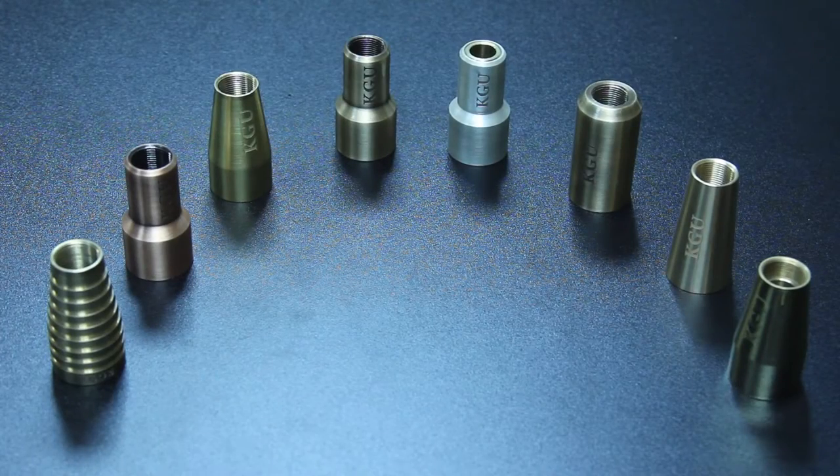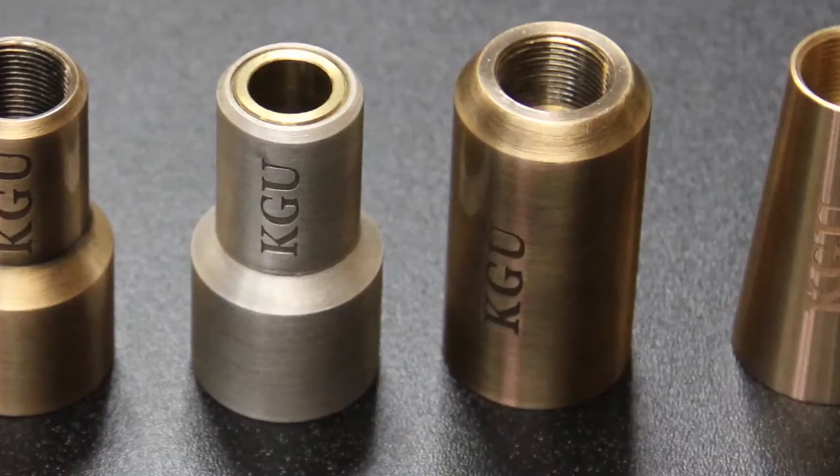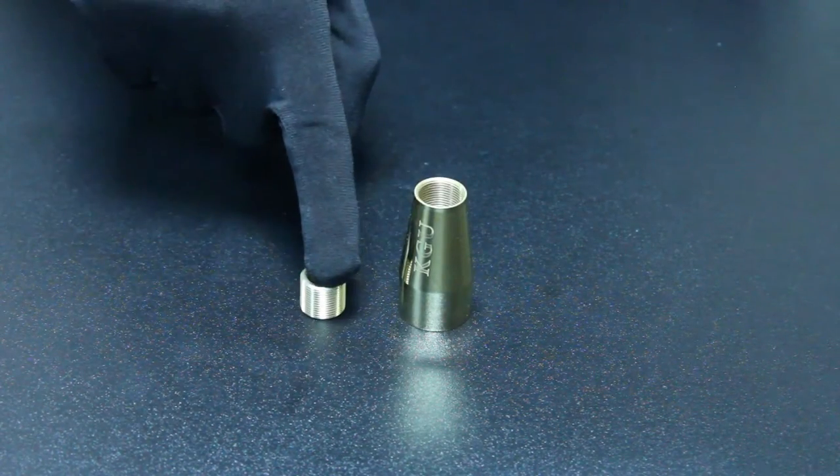As you can see, at this time we have a pretty wide model line of boosters, but the installation method for them is the same. Each booster consists of two parts: body and thread sleeve.